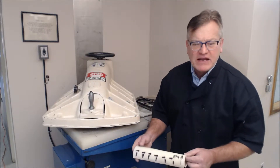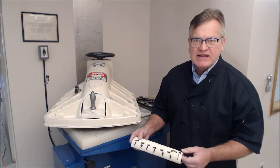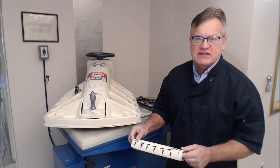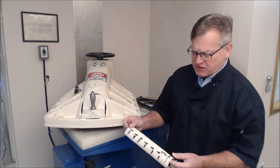Hi, this is specimen preparation for ASTM D6768, and this would go in with the GCL specification GCL3, GRI GCL3.